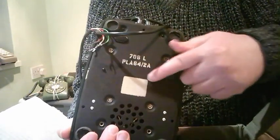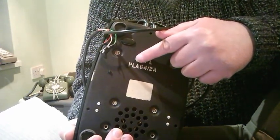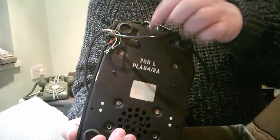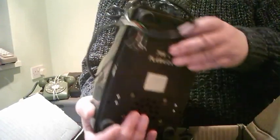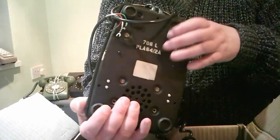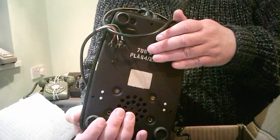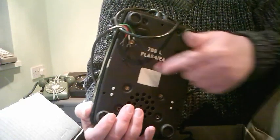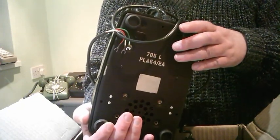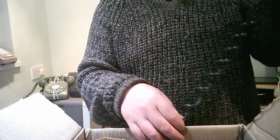If we turn it over you'll see it's PLA — that's the code for the company that built it, I believe Plessey. It's 1964 and it's a 2A, which means it's got a metal base and a printed circuit board inside it rather than lots of wires. This was a very early use of a printed circuit board — not all companies could make them at that time.